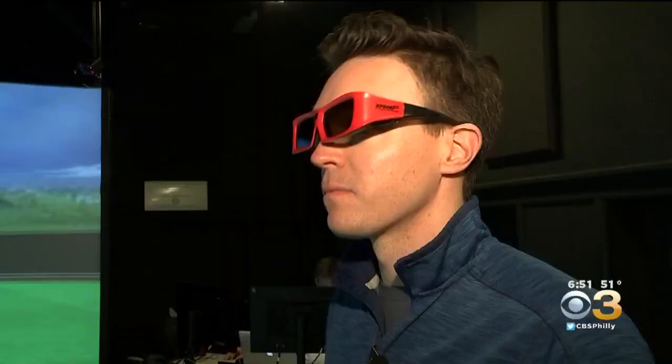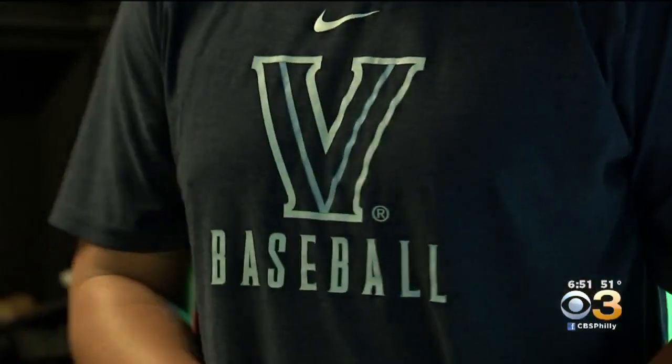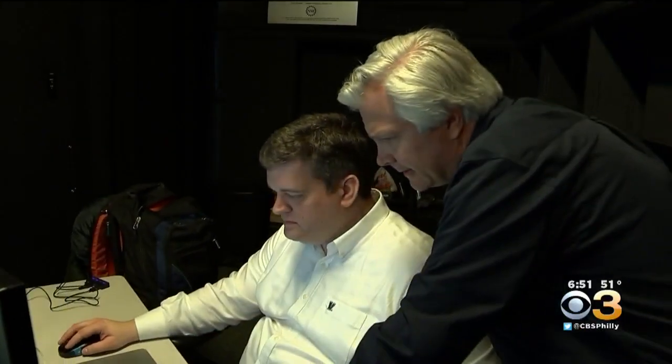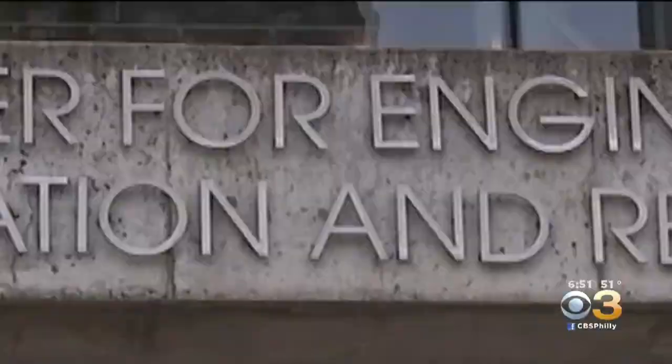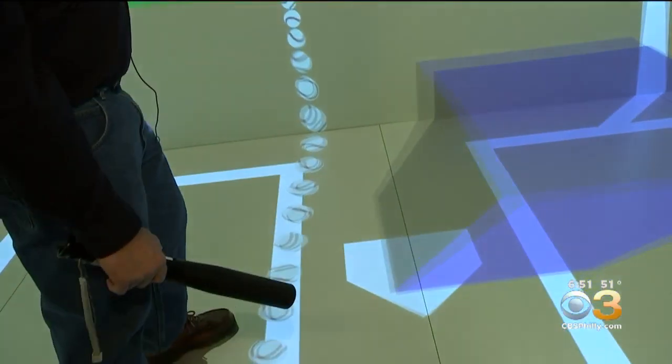These cool shades — not a fashion statement. They are a learning tool. The Villanova University men's baseball team is wearing them to get a leg up on the competition. Mark Gepina, an assistant professor of electrical and computer engineering at Villanova, produced this virtual reality setup to help the team train their eye at the plate.